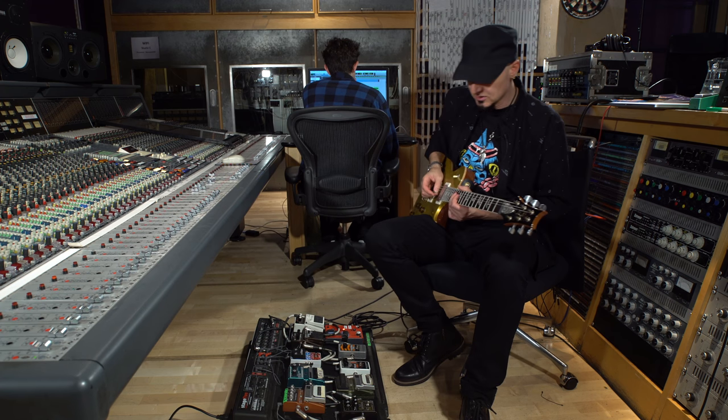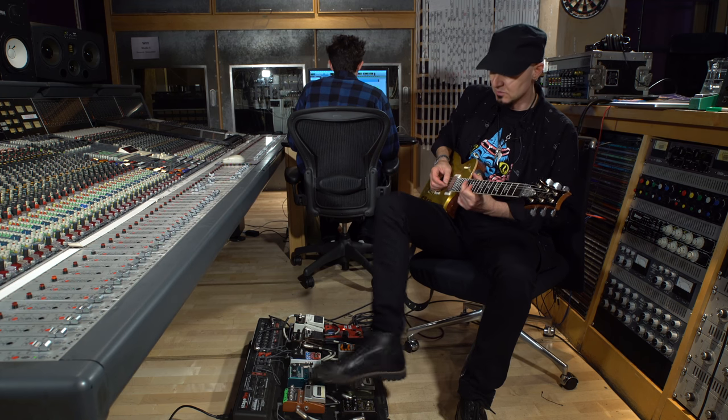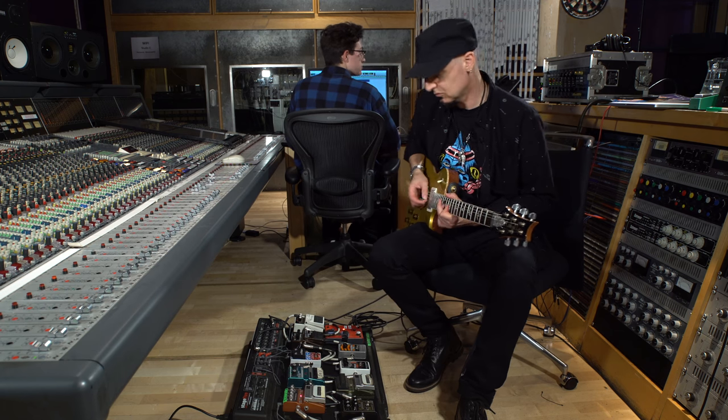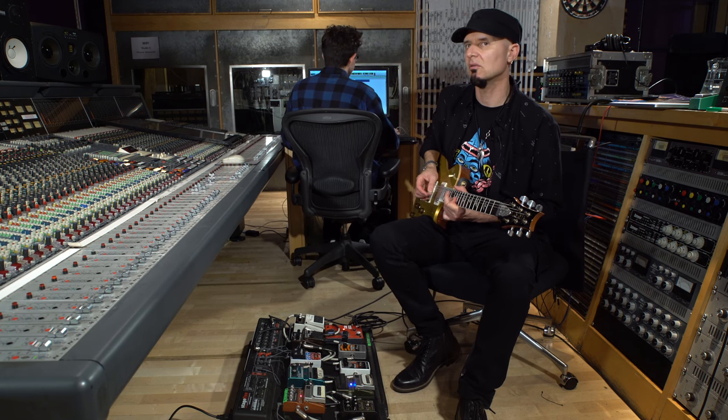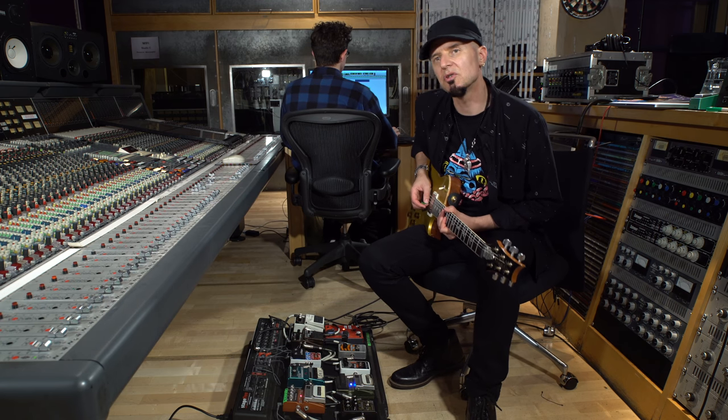On the solo, I'm going to add a few effects to make it a bit more exciting — a bit of delay, maybe a bit of envelope, and a bit of drive. Let's see how this works on the track.